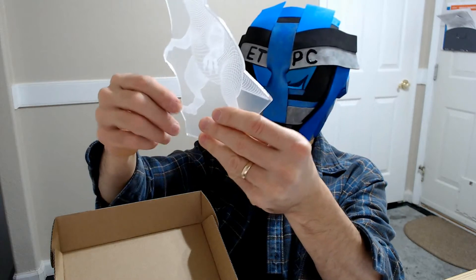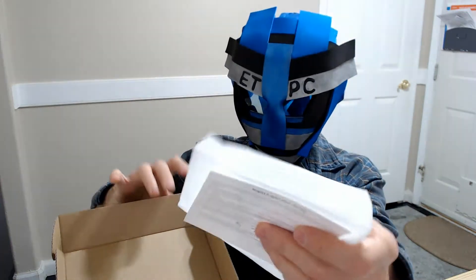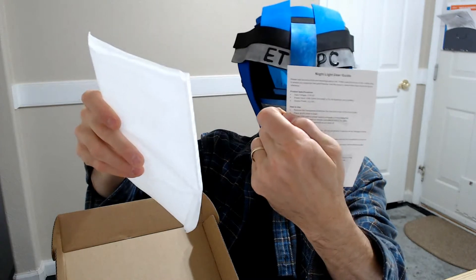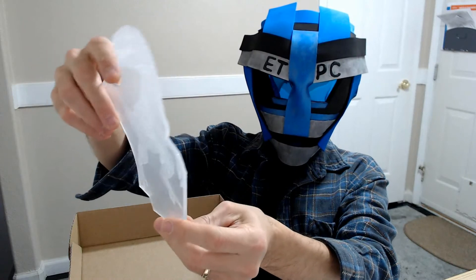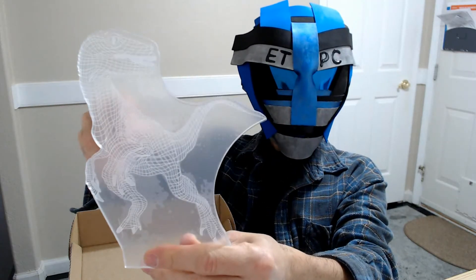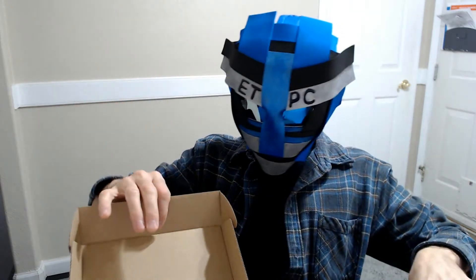There's a claw sticking out that's kind of sharp, but that's pretty cool. Let's check out the second one. We have some instructions — a nightlight user guide. The second dinosaur, I believe, is the Drapanosaurus. It looks kind of like a Velociraptor. Pretty excited to test this thing out.